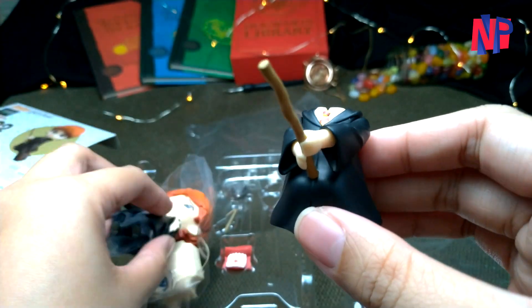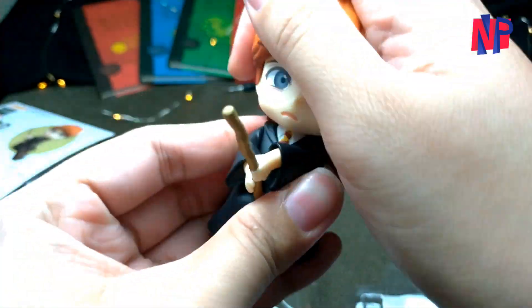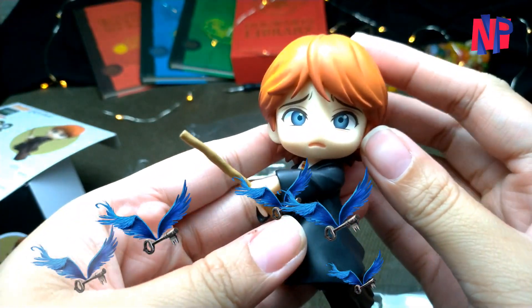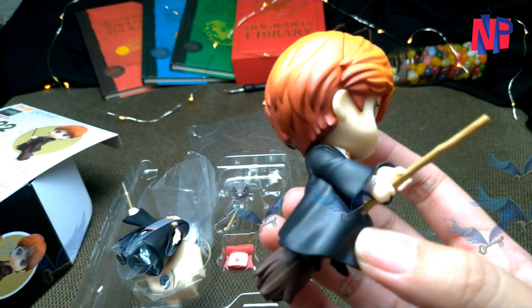Compared to the movie, in the first book The Philosopher's Stone, Ron together with Harry and Hermione rode a broomstick to catch a flying key in one of the secured enchanted rooms that guards the Philosopher's Stone. We didn't get that scene in the movie, though.